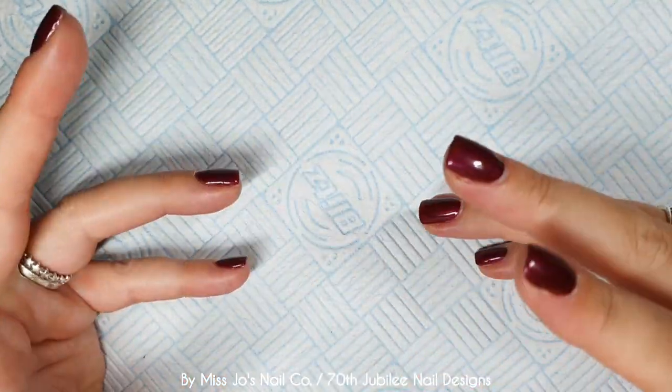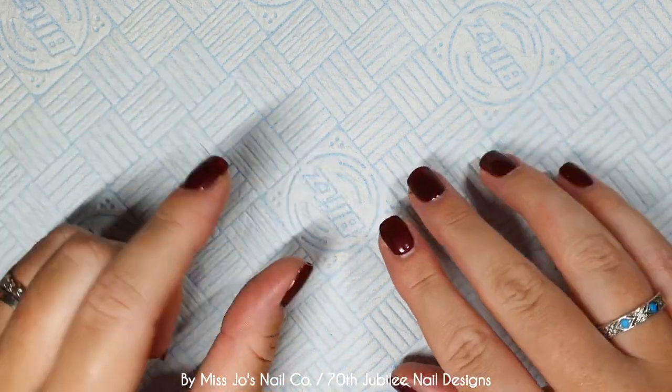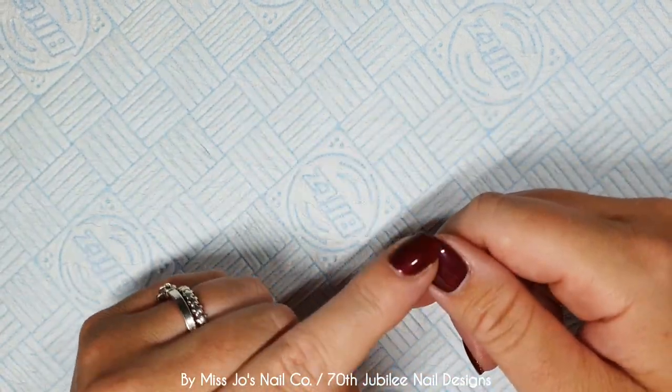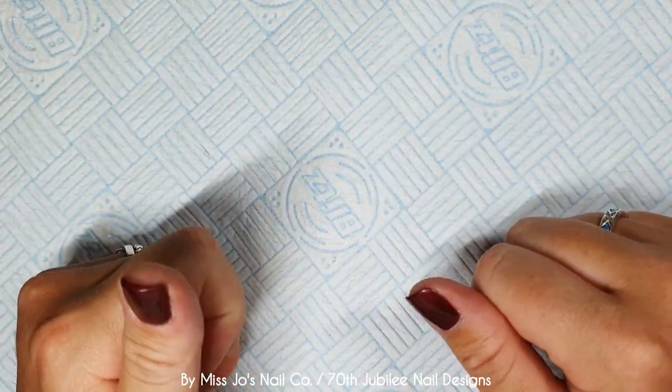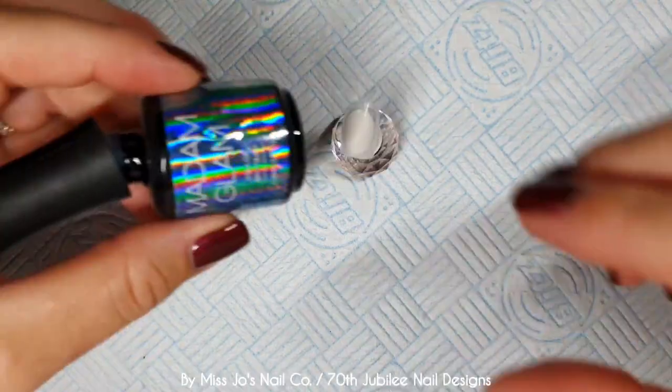I wanted to do some more Jubilee nails because the next big Jubilee is a long time away. So let's squeeze another one in. I'm going to do short tips — nails that are my size — because I know some of you ask for shorter nail designs.